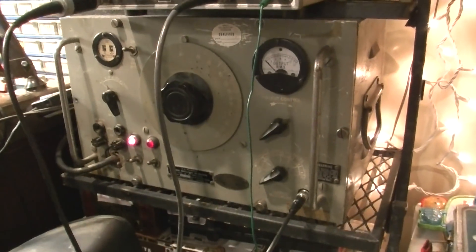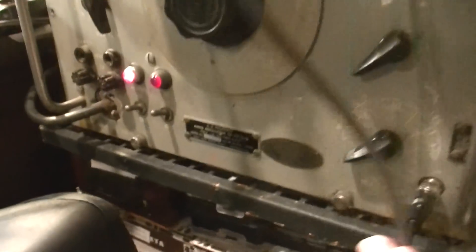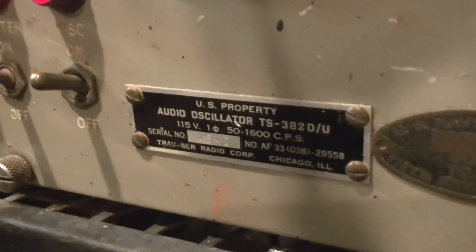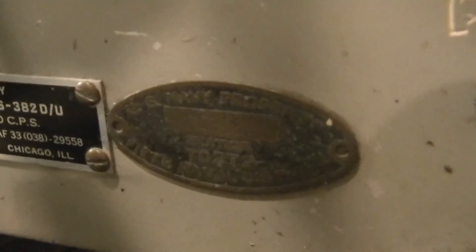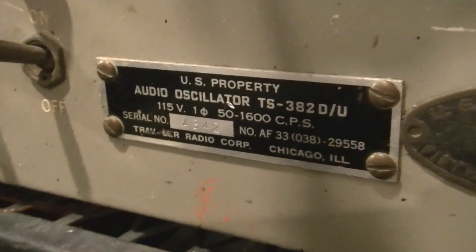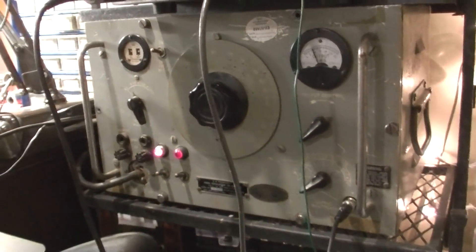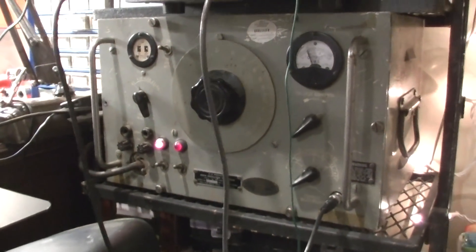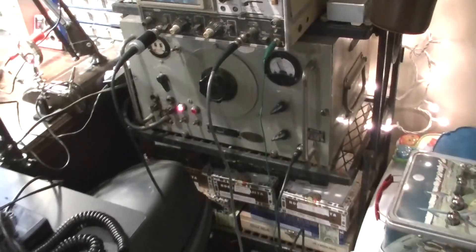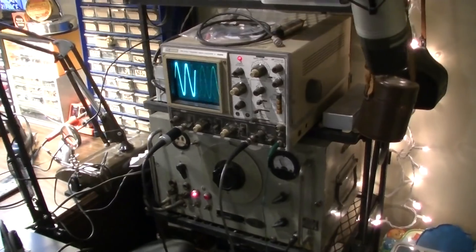This signal generator is a real neat piece of equipment. This thing is a Navy something or other. Navy property. Made by Traveler Radio Corp of Chicago, Illinois. Really interesting thing - it's definitely military. I opened that thing up last night just to check the inside before I plugged it in because it's been sitting forever. And it actually does work. It generates a signal.